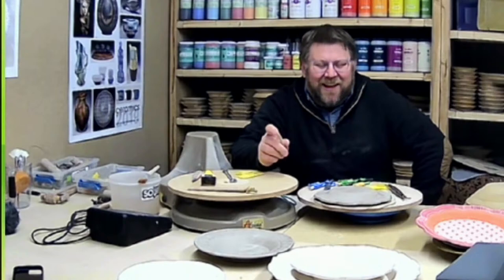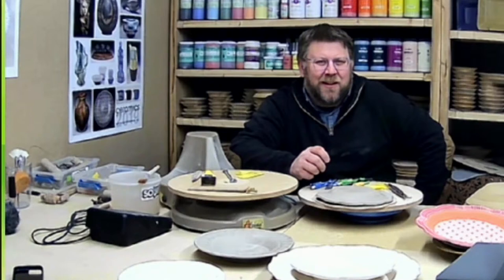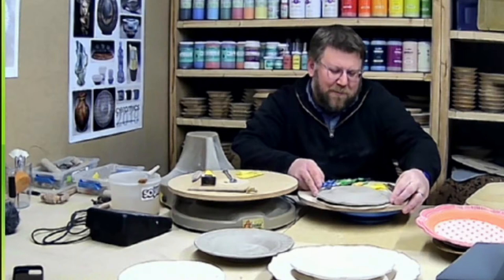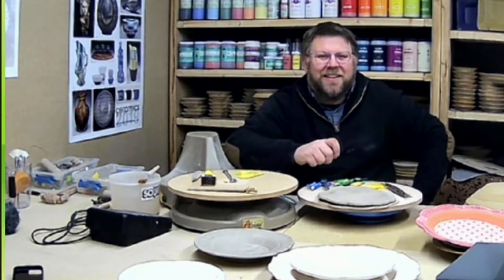Sue's husband Will has come to almost every NCECA with me since the beginning to help at the booth. They've been a big part of the success of this, and one year they drove out to Portland from Michigan with a trailer full of forms. I owe them a lot.